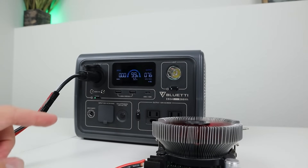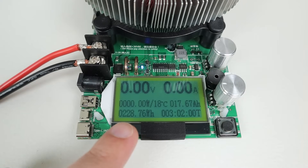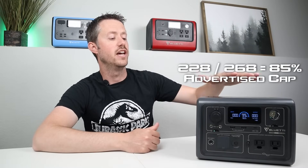The last DC test is a full discharge test to compare the advertised capacity versus the actual capacity. I plugged in my battery load testers and discharged the battery all the way down, and was able to pull 228 watt hours from this power station. Doing the math, that comes out to around 85% of the advertised capacity, which is pretty good — that's the minimum goal I'd like to see, and with all the larger components inside, that's impressive on this small power station.